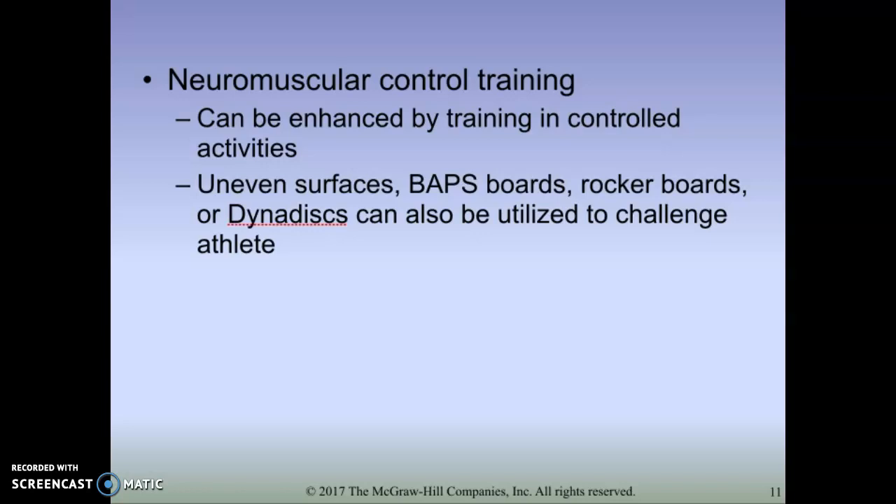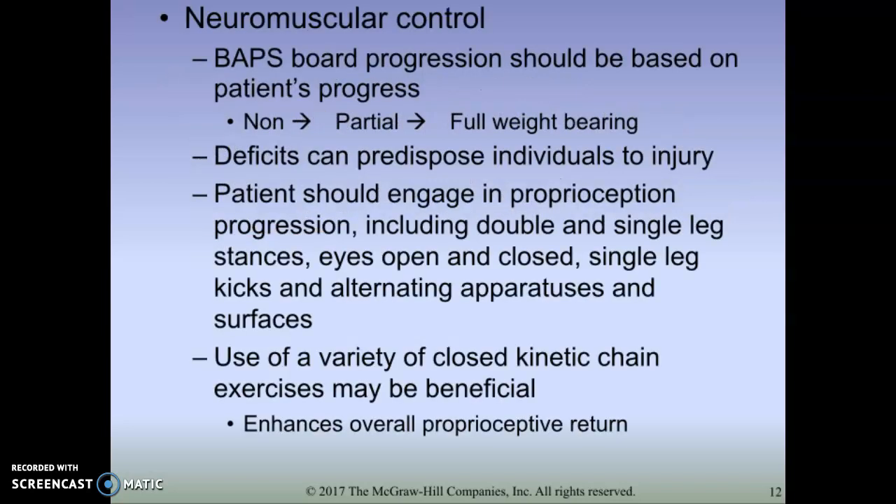Neuromuscular training can start right after the range of motion phase. We can use things such as a BAPS board - basically a board with a ball on the bottom, creating an unstable surface so we can roll the ankle around in different directions. That helps with both range of motion and neuromuscular control. Other options include rocker boards and Dynadiscs. You would want to work from non-weight bearing - sitting down and putting the foot on it - to partial weight bearing, and then eventually full weight bearing where you stand and put your full body weight onto it.